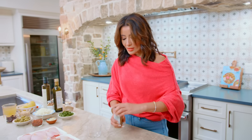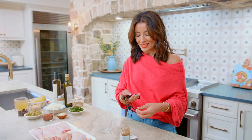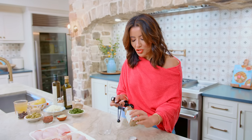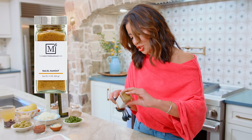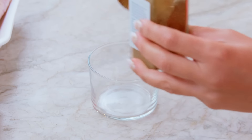The star ingredient here is ras al-hanout. Ras al-hanout has its origins in Morocco, and it's a beautiful combination of seasonings, including allspice, fenugreek seed, turmeric, ginger, cumin — very warm, very exotic. You can find it on our shop at themediterraneandish.com. Just hit the shop tab when you get there.